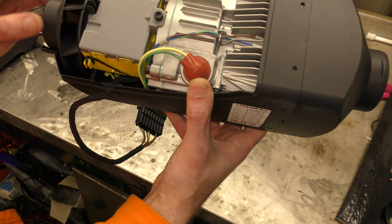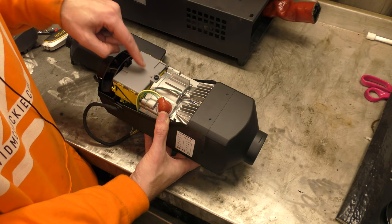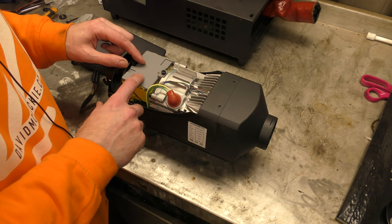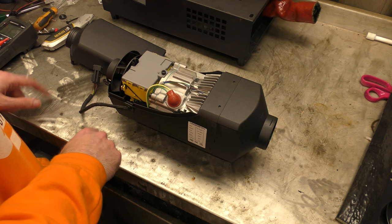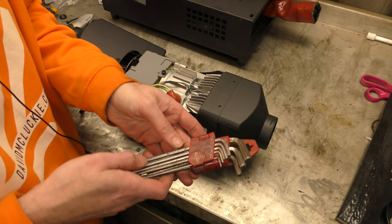I wonder if they cut chunks out of the fan to balance it, or if they add weight to balance it. Inside there is the Pro Max ECU, and it should be a fully enclosed waterproof type. Craig absolutely wants us to take this apart and look inside it, because he wants to show off all the bits that are inside this in the Pro Max.